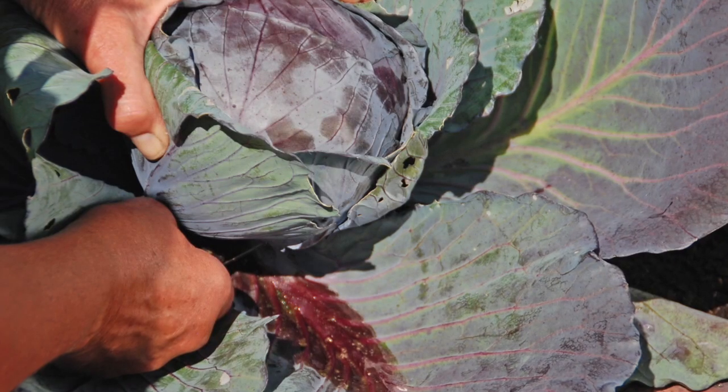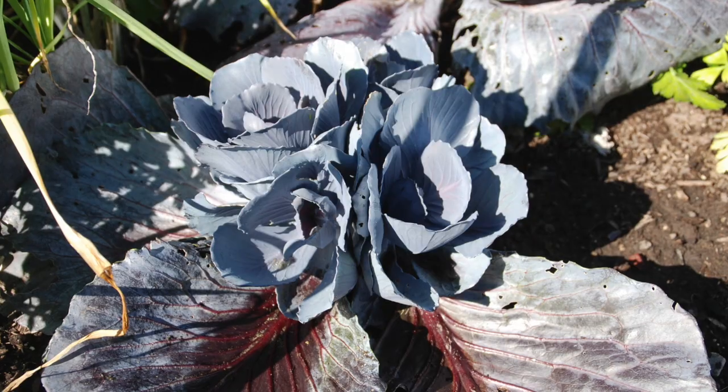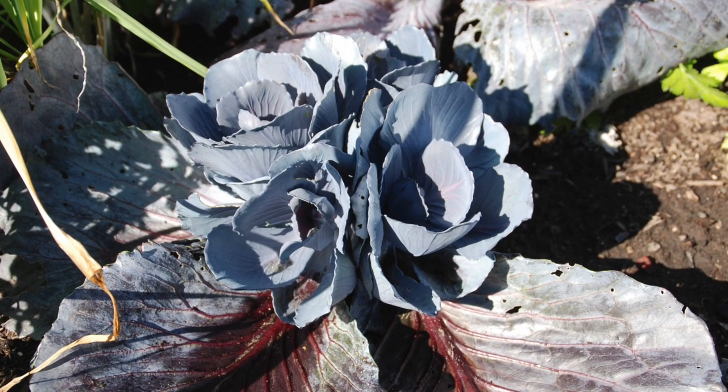Get more cabbage from each plant with this technique. Harvest the main head when full-size and firm, and leave the lower leaves. Soon you'll have four or five small cabbage heads to harvest later in the season. Enjoy more garden fresh vegetables with proper harvesting that maximizes your garden's productivity.